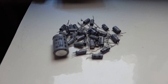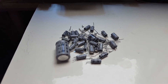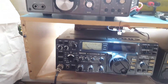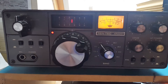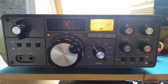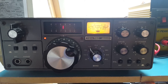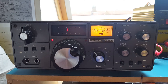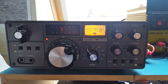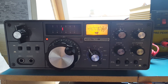As with all my restoration projects, I had replaced all the electrolytic caps. So there you have it, the Tentec Argosy. This is Mike Mike Zero. Thanks for watching.